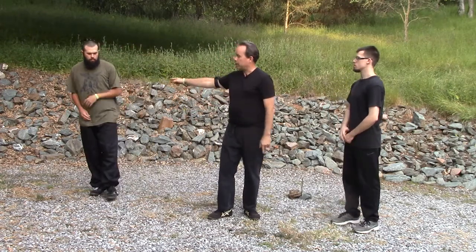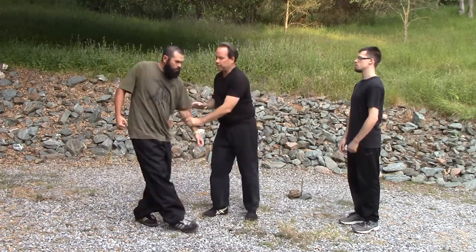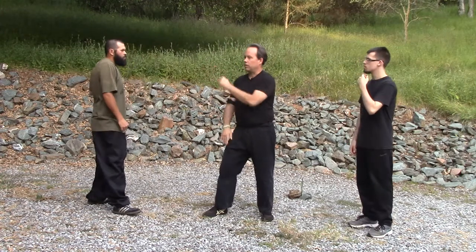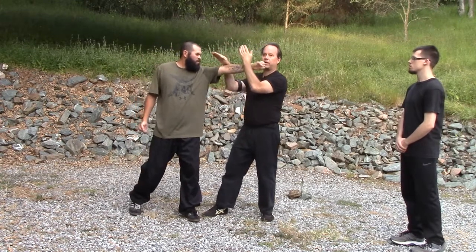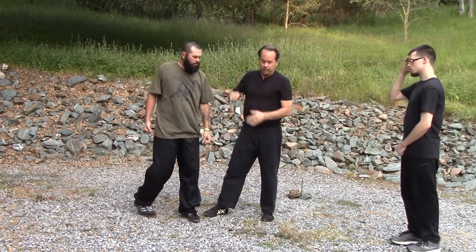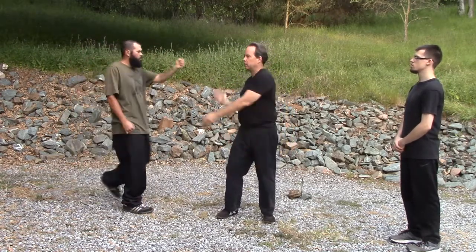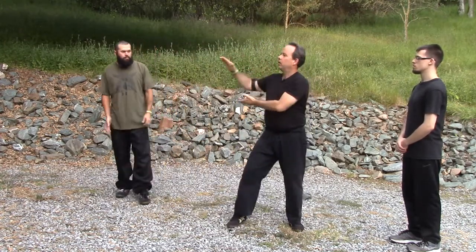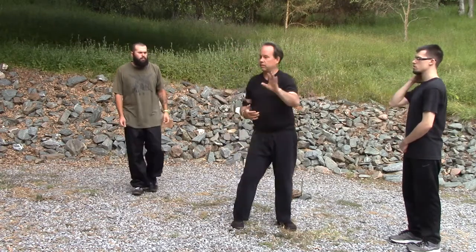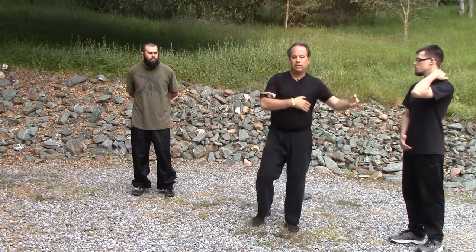For example, this little motion I just did right here — if he comes in with a straight left, that is an arm break and an eye spear. This motion here is coming over, snapping the arm, and it guides right through into the eye. I'm making that a little more obtuse, but when you actually do it from here, it just sneaks right in there. That's what these kind of 'nothing' little exercises really do.